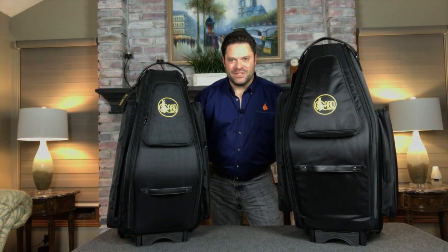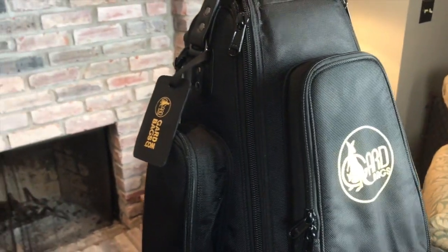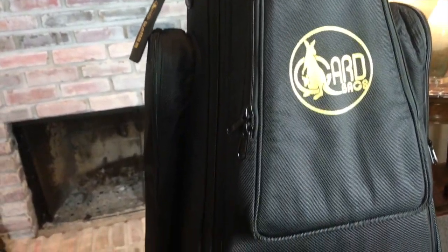Hi, this is Paul Haar from TheSaxophonist.org and I'm here with a review of the Dual Saxophone Bags by GARD. Offered in both high-quality leather and heavy-duty Cordura, GARD bags offer the player an affordable and adaptable dual case option.